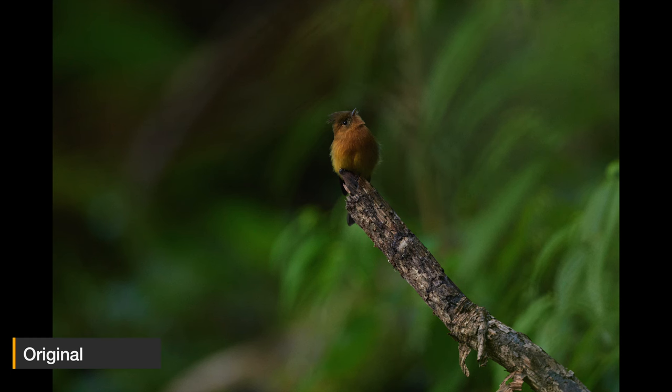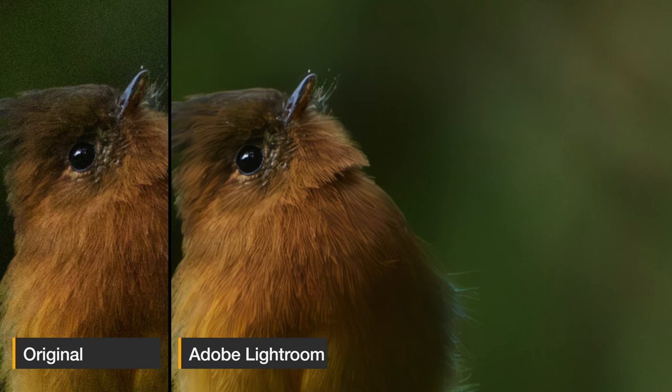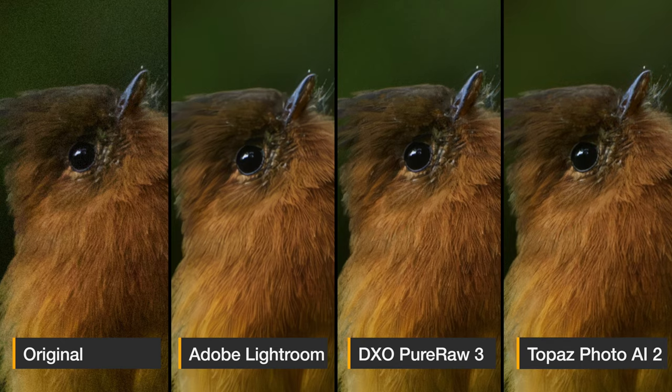Moving to the next picture: a songbird in the forest of Costa Rica, a rather dark environment. Zooming in to see the details better — Adobe Lightroom managed to get rid of the noise quite well, but it really also erased quite some details. The feathers look a bit artificial, really not very good — I'm not a big fan of this result. DxO Pure Raw 3 dealt with the noise quite well but still preserved a lot of feather detail — this looks very good and I'm amazed how well it looks. Going to Topaz Photo AI 2, the noise levels are maybe slightly lower than DxO Pure Raw 3, but I feel the feathers, while better than Lightroom, have some small sharpening artifacts.